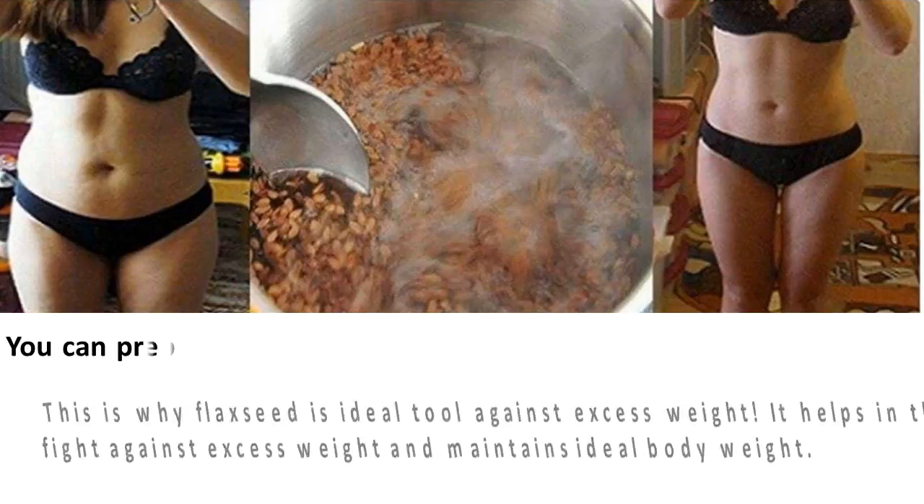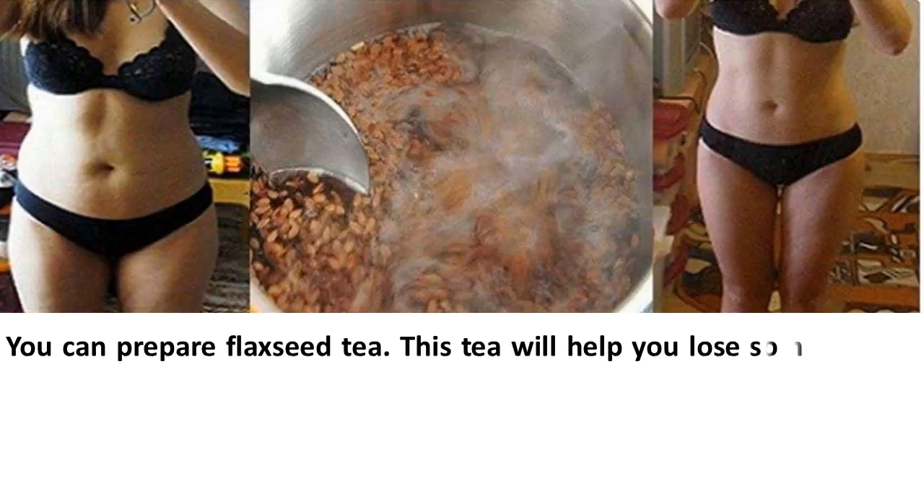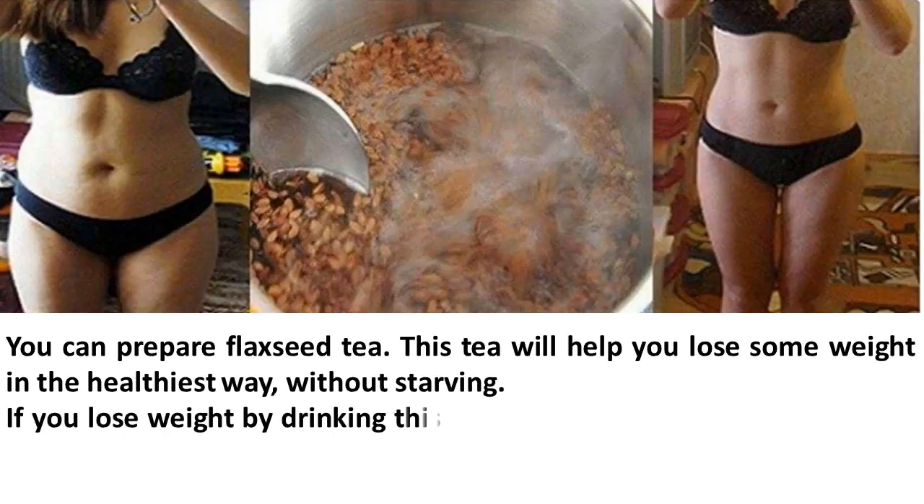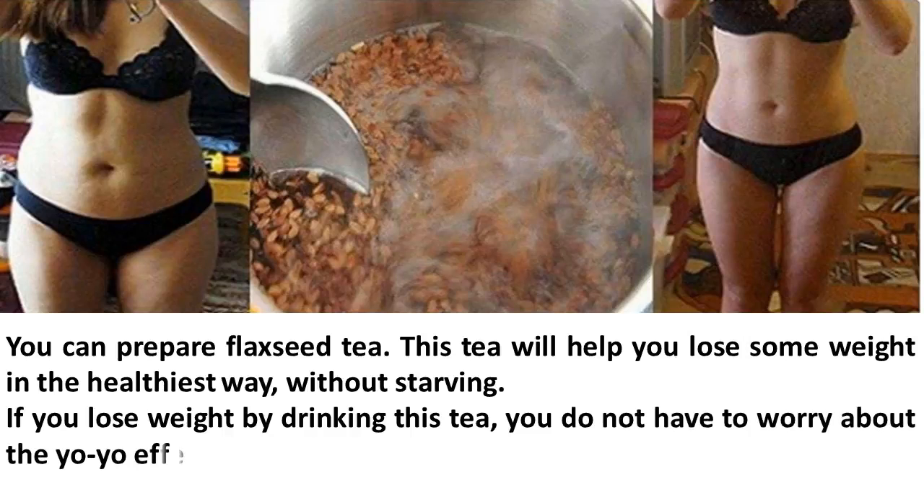You can prepare flaxseed tea. This tea will help you lose some weight in the healthiest way without starving. If you lose weight by drinking this tea, you do not have to worry about the yo-yo effect afterwards.